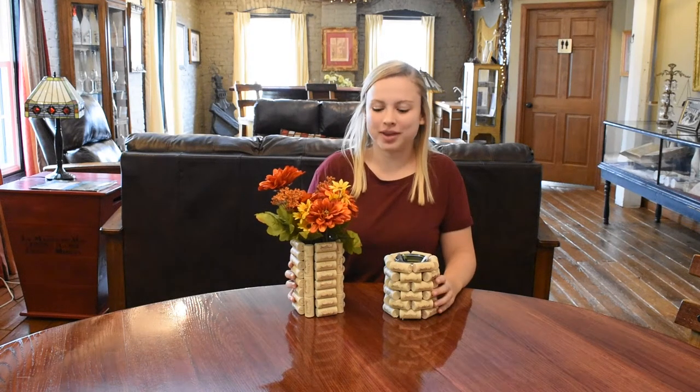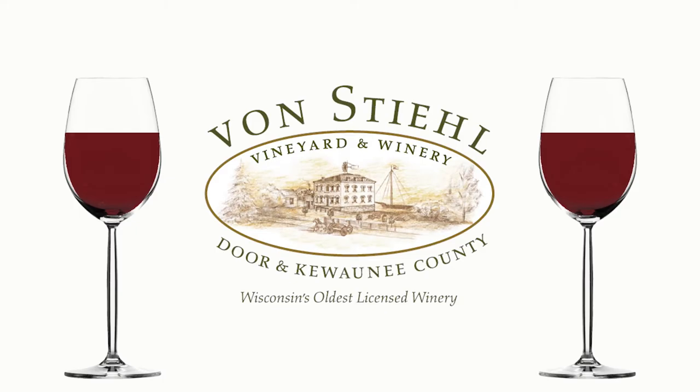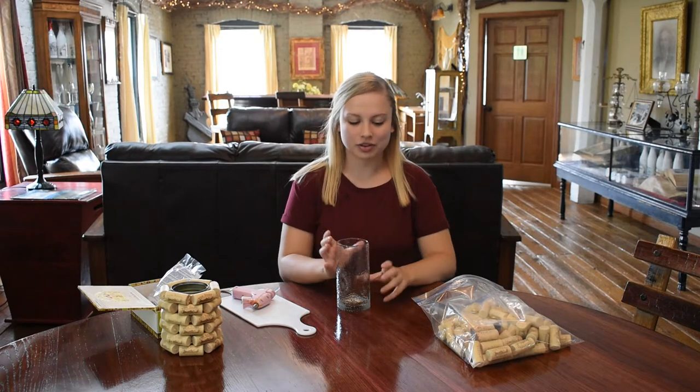Today I will be showing you how to make a wine cork vase and utensil holder. Hey everyone, I'm Ellie, and for our craft today here are a few things you're going to need.